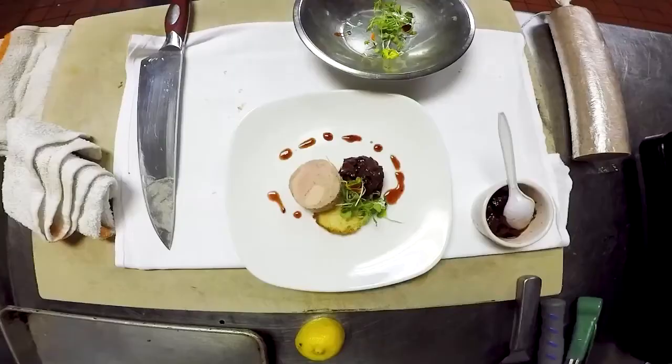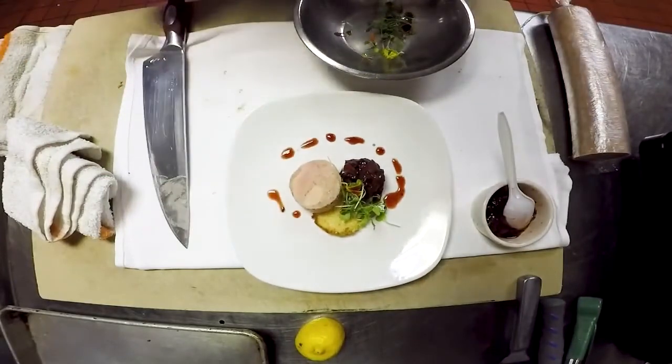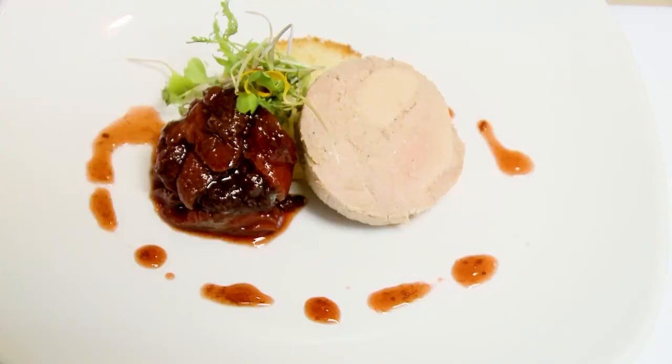And one last thing — just sprinkle a little sea salt over the top, and there you have it: foie gras torchon with stewed Ponchatoula strawberries and balsamic syrup. All right, we'll be right back.